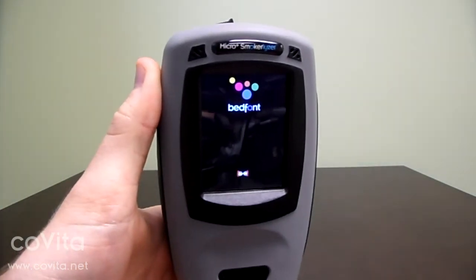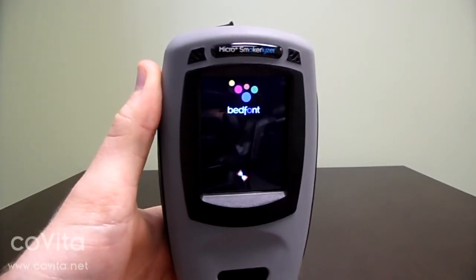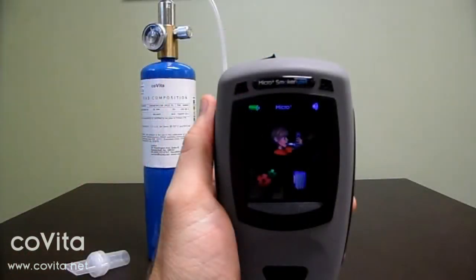You can navigate through the MicroPlus menus by either using your finger or one of the enclosed styluses for more precision. Once on the home screen, touch the gears icon.